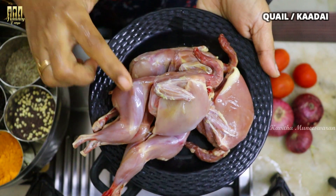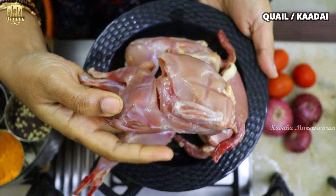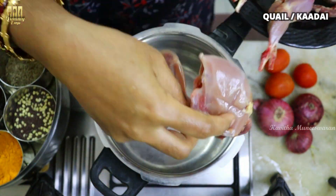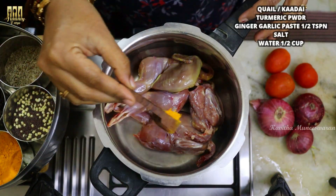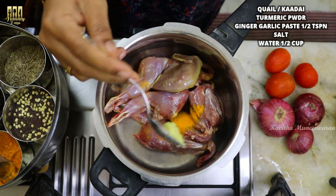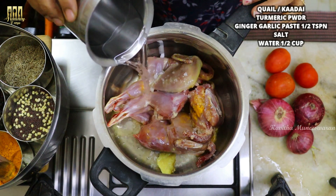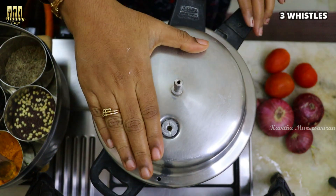Let's take 3 kaada. I'll put a bowl, a cup and a spoon. Add a small spoon of paste. Let's put a pressure cooker whistle. The fat content is very little — that's why it's different from chicken.